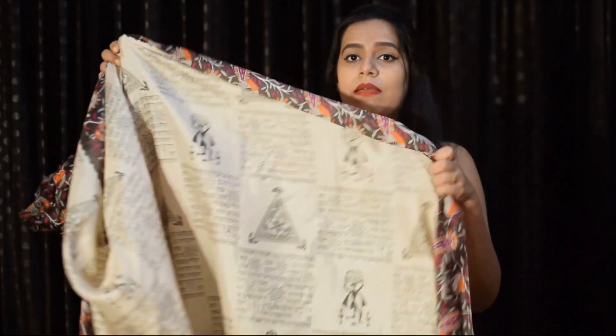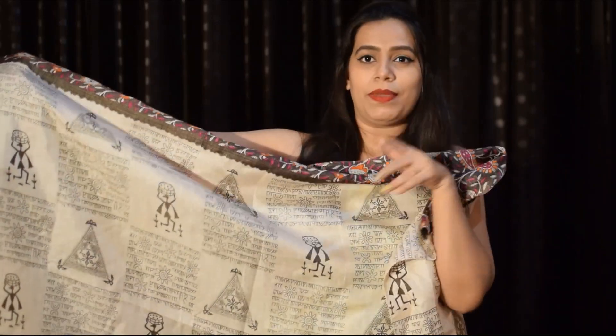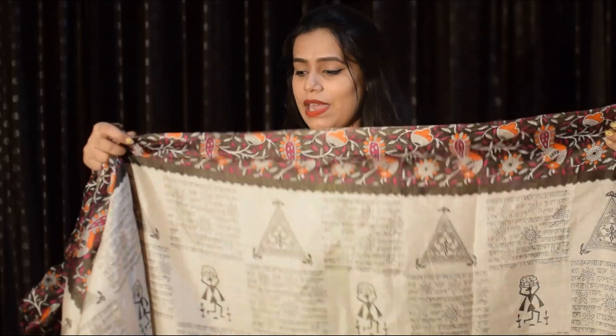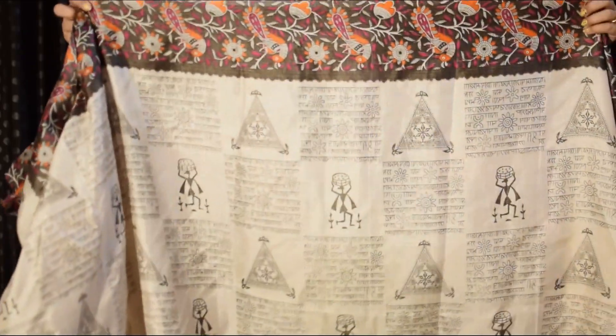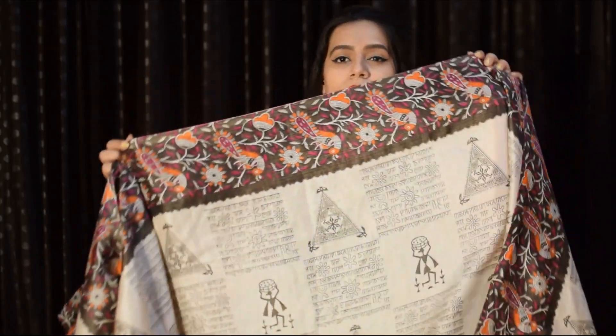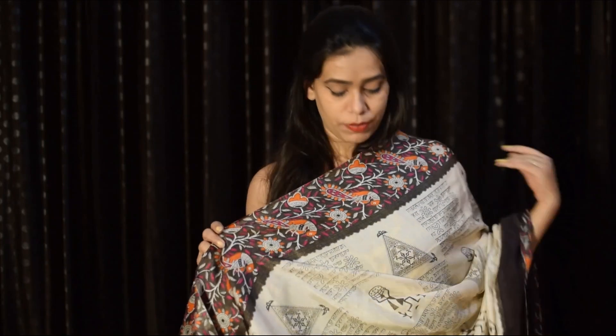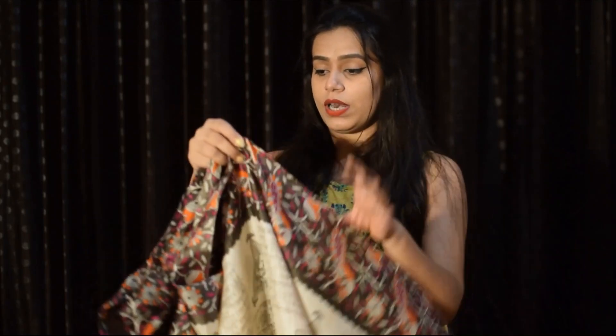This is the sari — I will show you a close-up so you can see the printing properly. It has Kalamkari art printed all over. There is an orange, black, and pink color border with a peacock design in the border. When you wear it, it looks very pretty. I took it in March. It is very colorful and has a very delicate look. The blouse is exactly the same print as the border — I have stitched it with a boat neck.